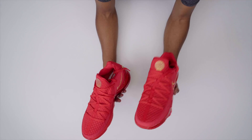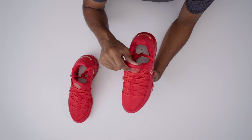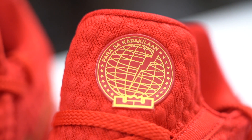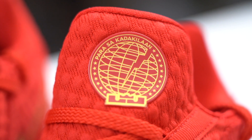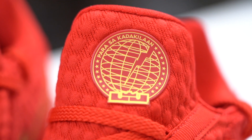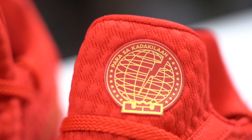Another detail here on the globe is a saying — it says 'para sa kadaklian,' which is one of LeBron's favorite sayings, meaning 'strive for greatness' — in Filipino. I'll put the text on the screen, and someone in the comments please tell me how to say it right.